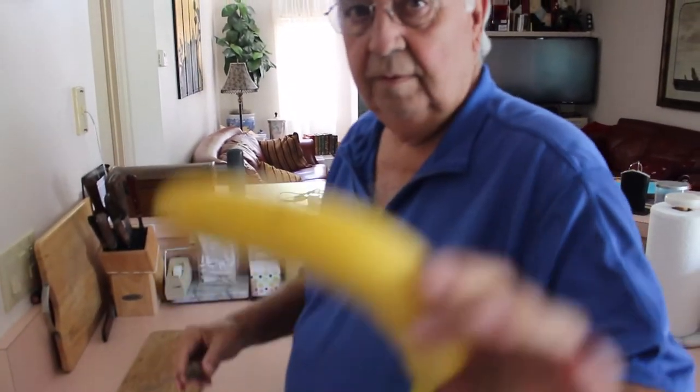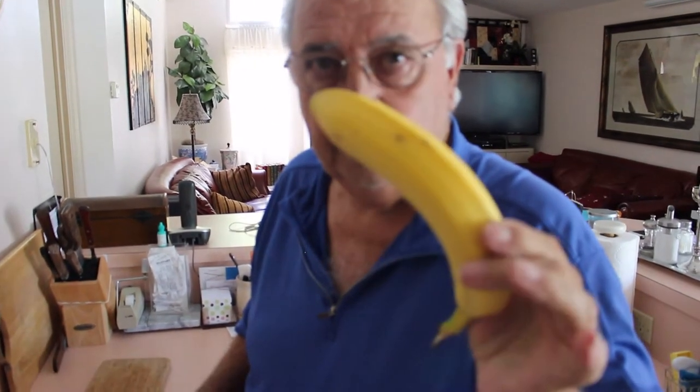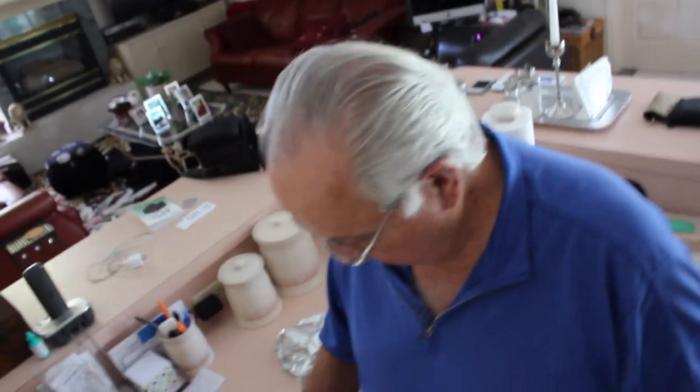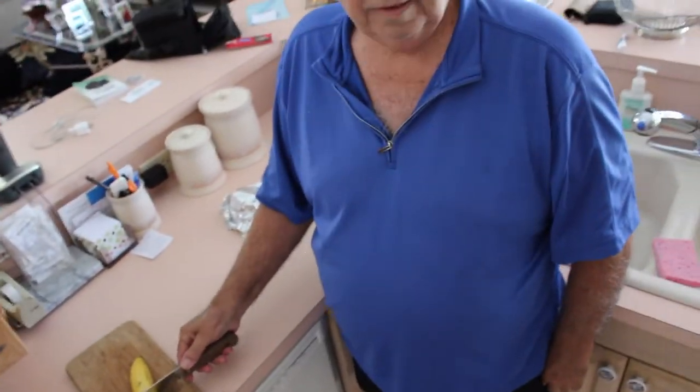Hold up the banana close. Hold it still. Cut the cutting board. Cut it in half.